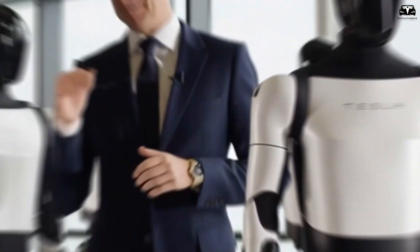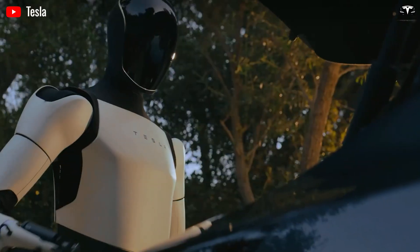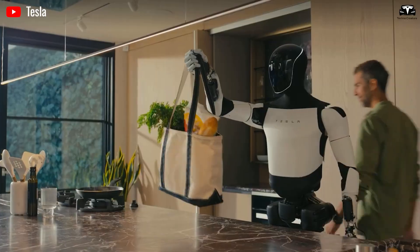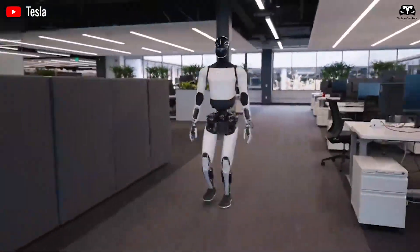The day may soon come when the phrase 'trained like a martial artist' could apply equally to a machine. That realization — both thrilling and unsettling — signals the dawn of a new era in robotics, one where technology doesn't just imitate life but dances with it, step for step.